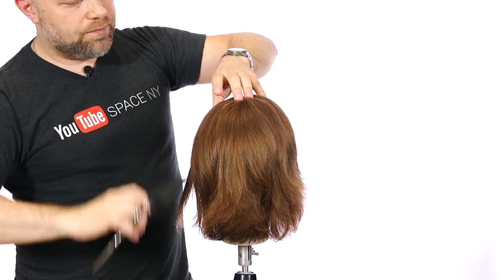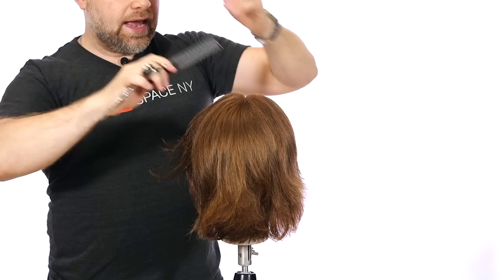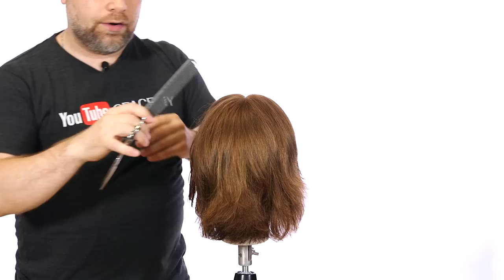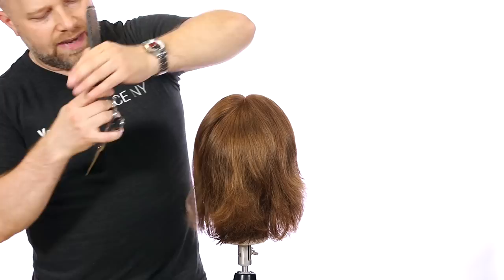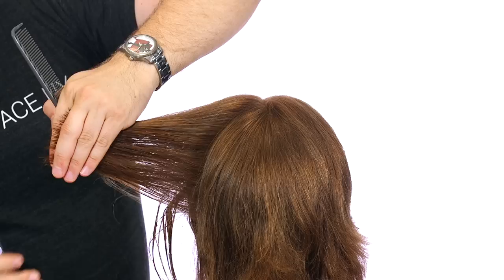Now we're going to spin the head around and do the same thing on this side. We want to mirror the haircut — we're cutting the corners and really making everything come together. This is pretty basic in theory, but I don't see a lot of people cutting like this. I get clients that travel all over the place to come see me — they drive hours, fly in. Some of the haircuts I see being done, no wonder these people are traveling this far for a good haircut. It's just a simple, basic layered textured nice haircut — you're following the head shape, following all the rules.